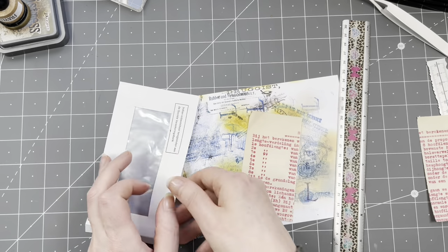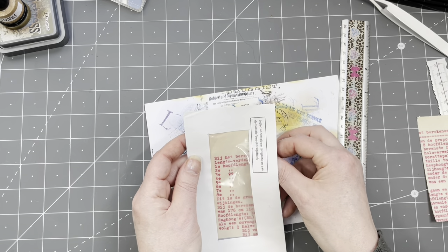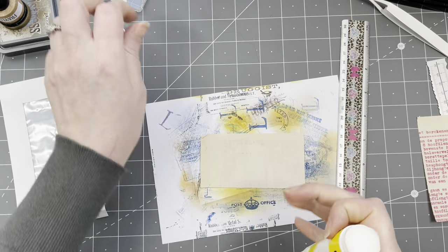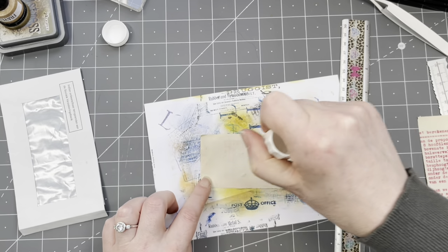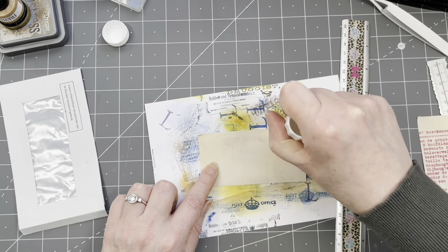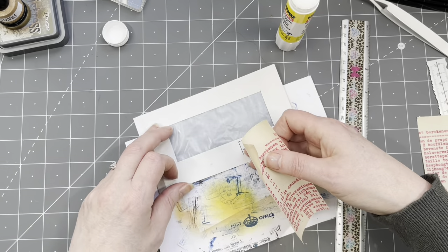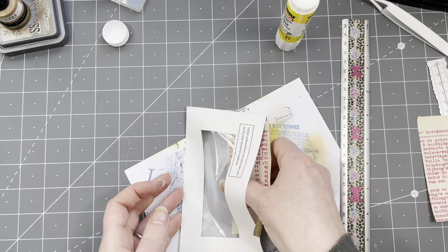I'm just going to have this piece behind here and then put something on it. Now all these pockets I'm making need lovely stuff of course, but I don't have time to make those right now — maybe in another video. Let me know in the comments! Don't glue it upside down — this is the top! Shall we do another video with making small tags and cards to go in this?